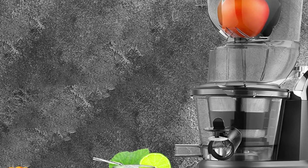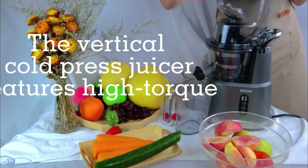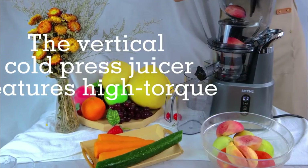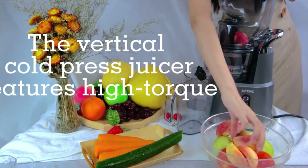Smart Juice Cap and Flapgate Design. The juice cap prevents drips, which makes it easy to create mixed juice. The flapgate design of this slow masticating juicer makes it easier and safer to use.